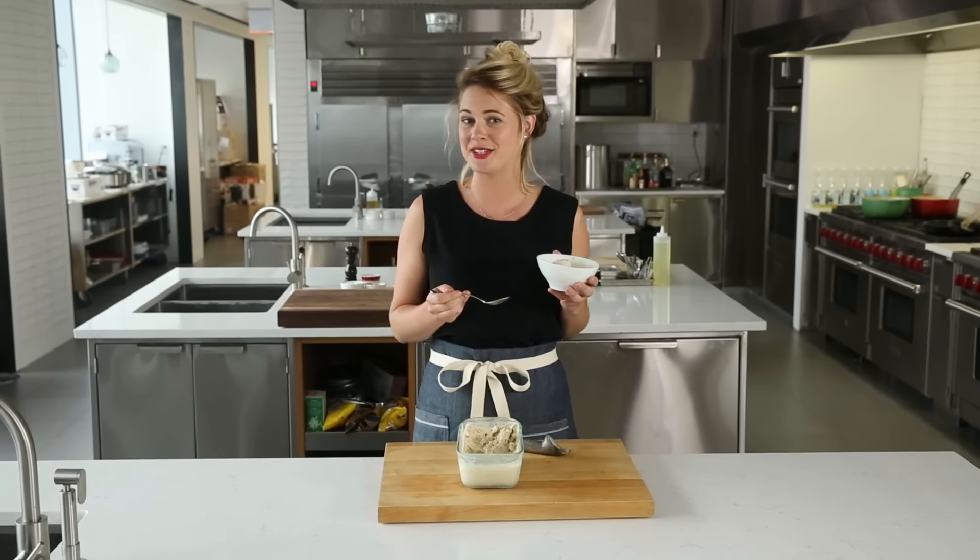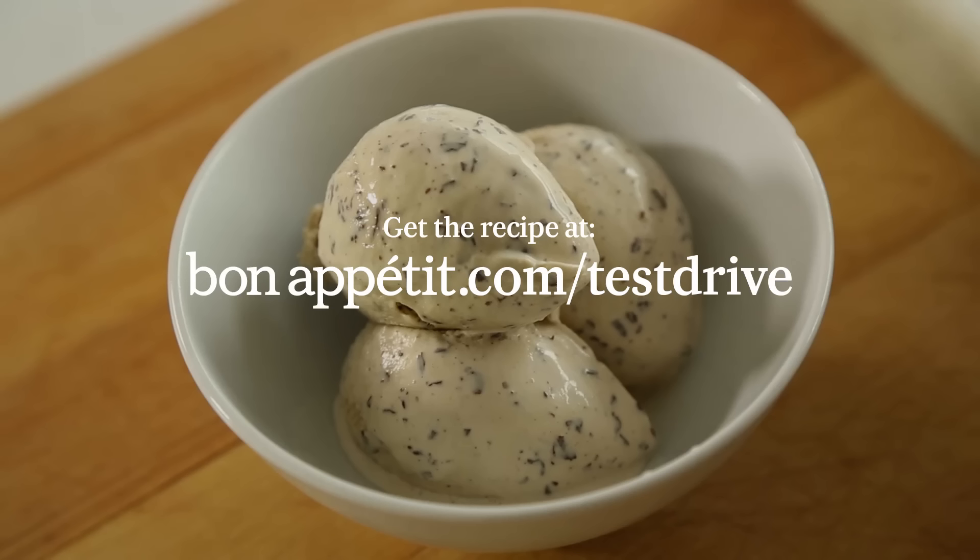To find this, plus more of our favorite ice cream recipes, and our favorite appliances, tools, and gadgets, head to bonappetit.com/testdrive.